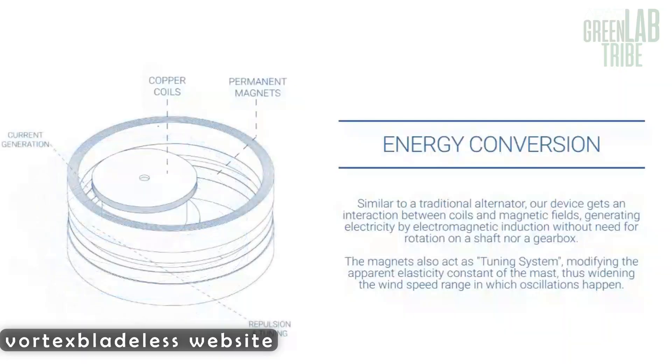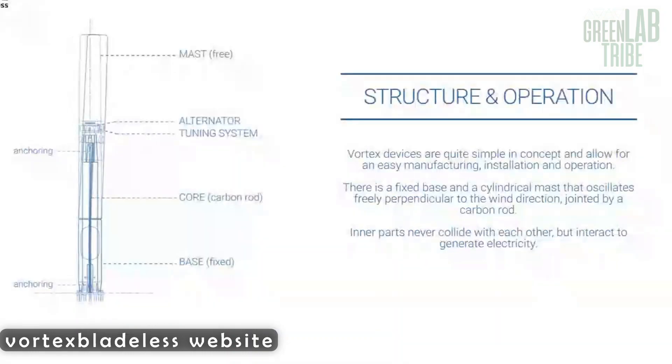This also allows the turbine to be more efficient in turbulent zones. Standard wind turbines need clean streams of wind in order to work properly. They need to be placed in sites with the least obstacles possible and avoid turbulence. But because the bladeless turbines work with the wind in any direction, turbulence is not a big problem. It transforms vibration into electricity using a special electromagnetic induction setup inside the tube. There is also an additional setup of magnets, but its purpose I will explain later in the video.